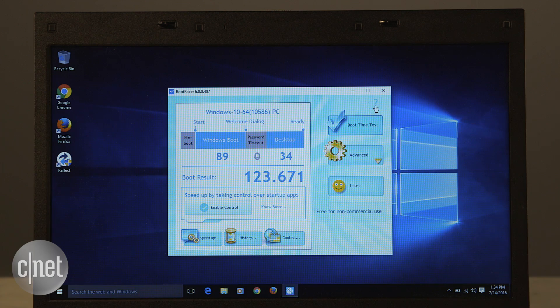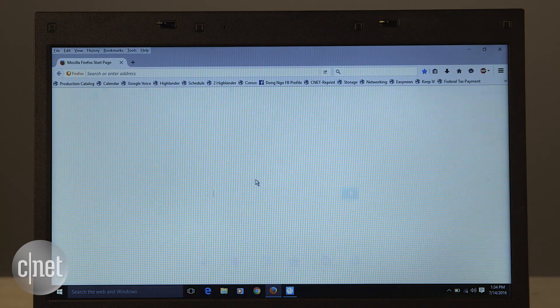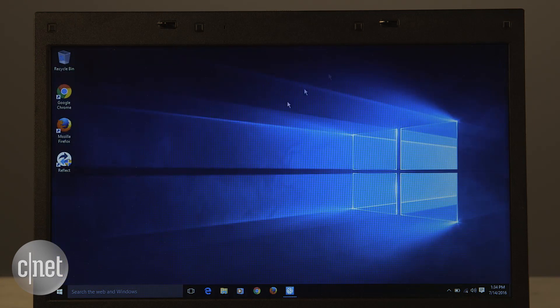My friend has this old Dell laptop and I just upgraded it to Windows 10. It works fine, just slow — for example, it takes more than two minutes to boot up, which is crazy. Applications also take quite some time to launch and browsing around the machine can take a bit of time too. Basically, it's not my style of computing. There's a simple way to actually improve this machine's performance a huge deal.